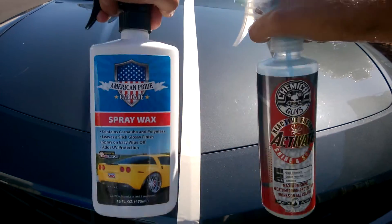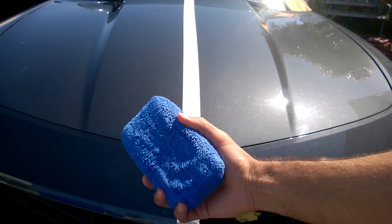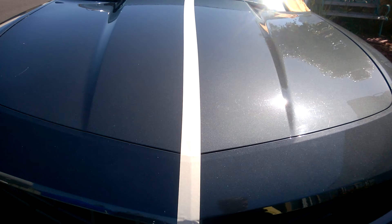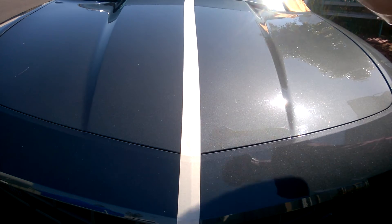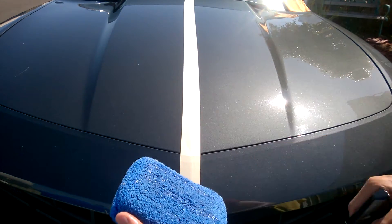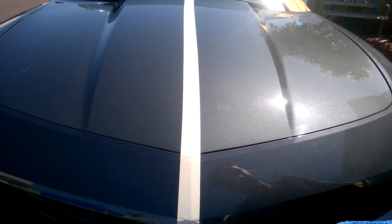Back to this — let's see how it goes. This side I'll be using the spray wax first, since there really is no curing time for it. I will be using a blue microfiber, got this from Chemical Guys. Give it a quick shake and you want to give about three sprays — you can spray directly onto the panel or onto a microfiber, whatever your choice.